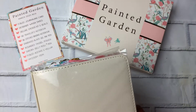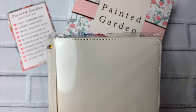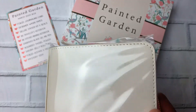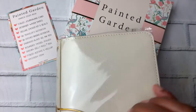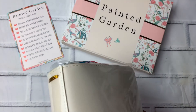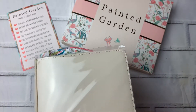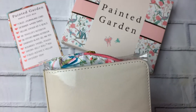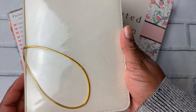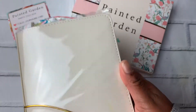This is the B6 traveler's notebook. We had a warning that there would be some transfer from the gold cord. It's an ivory champagne color and I can see a little bit of transfer there from it being pressed against it in the box. I'm sure when I open it up and move the cord there will be some there as well. Not a super big deal since we did have warning that would happen.